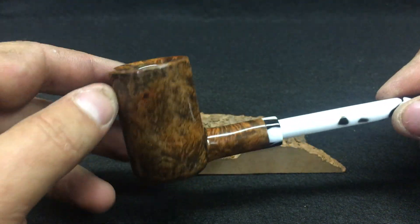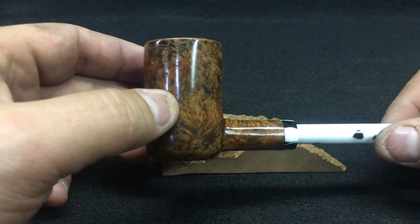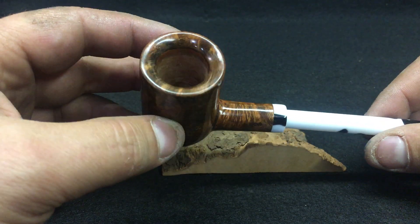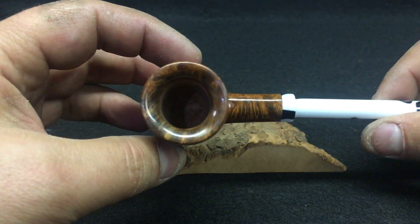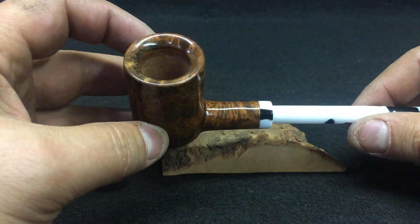Like I said, it's a poker — maybe a billiard, but more of a poker because there is the lip here and it's a sitter in my opinion. If I'm wrong, correct me in the comments. Drill is perfect. Concave rim.